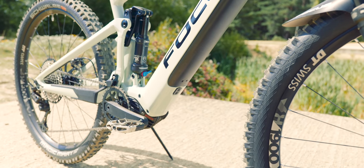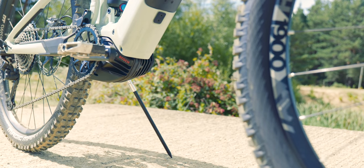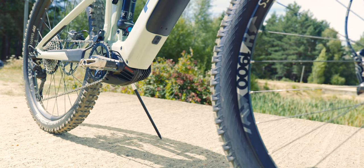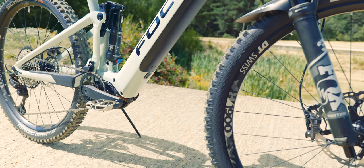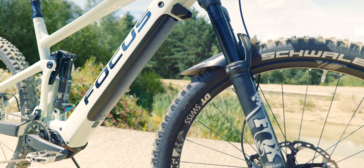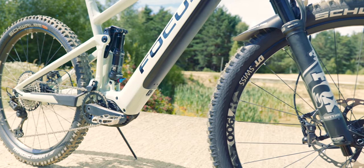Bosch Gen 4 motor, just under there. I really like the Bosch Gen 4 motor — it's a superb performer, 85 newton meters. It is a great motor. That said, the Bosch motor is noisy, and I forget to mention it on all the bikes I feature, but it is a phenomenon of the Bosch motor. You can hear a bit of noise on rough terrain — every single Bosch Gen 4 bike has that rattling sound on steep, rocky terrain.